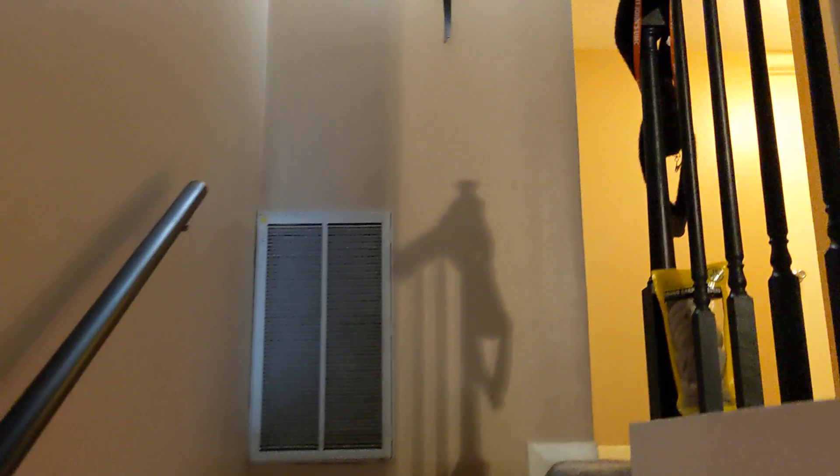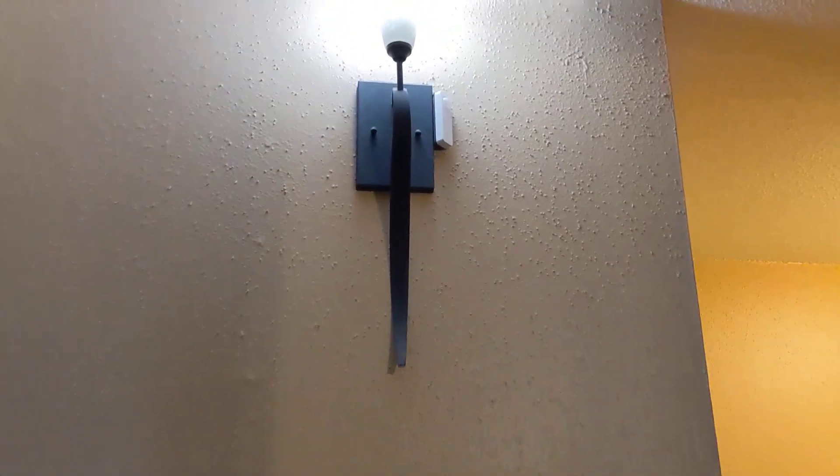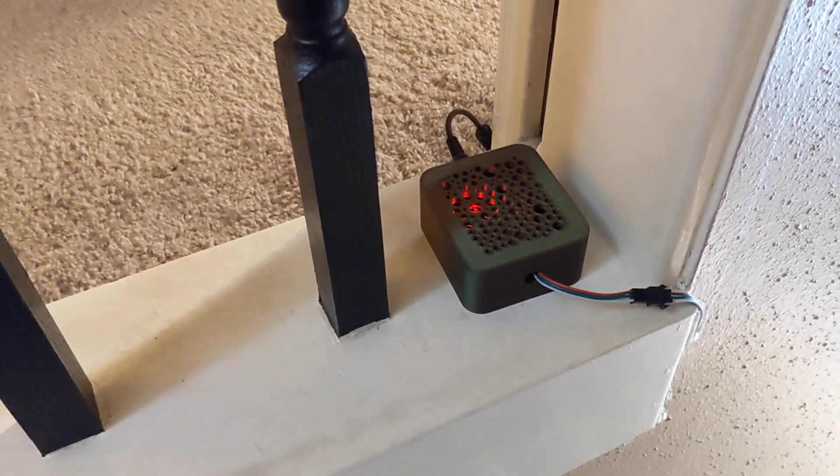From the top of the stairs here, to the right of the light, you can see the second motion sensor, and the box that runs it all — that's running WLED. That's what I got. Have a great day.